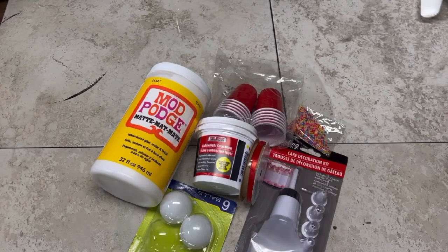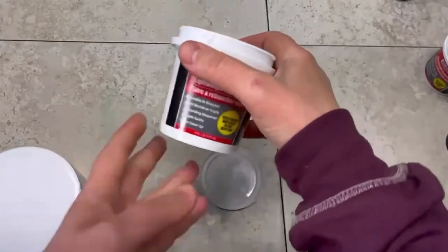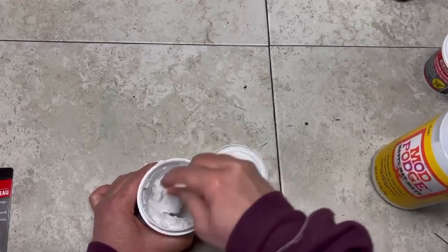Hey everybody, it's Colette with Blessings Craft Therapy with another project. Let's make an adorable Starbucks-like drink ornament! I start with a little bit of Mod Podge and this light spackle that I got at Dollar Tree, and I just put a little bit of Mod Podge in just to loosen it up and mix it really well.